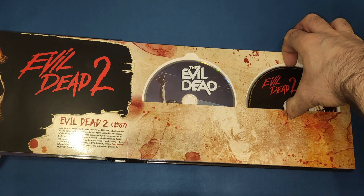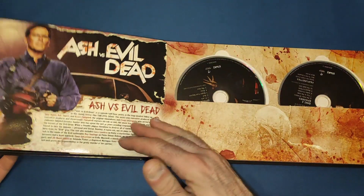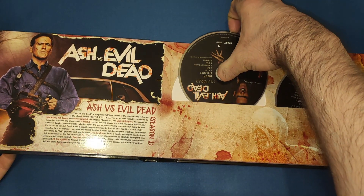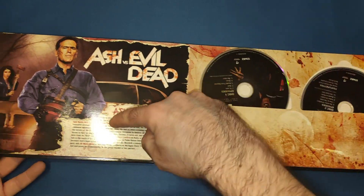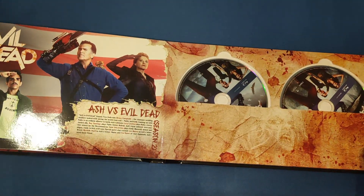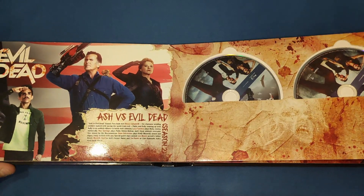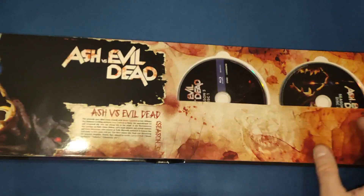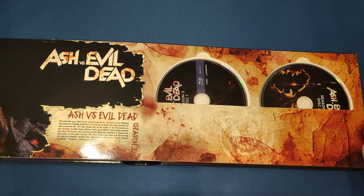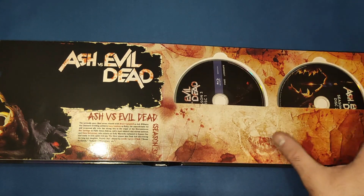The Blu-rays of the movies have slightly different art on each one. Then we've got Ash vs the Evil Dead — Season One, discs one and two it looks like, with a little write-up and character pictures. Season Two has a bit more artwork, slightly different. And then we've got Season Three. It's a pity it finished on a cliffhanger — I would have liked to see it continue, but unfortunately it always comes down to viewing figures with TV shows. Each page gets a bit more bold artwork as you turn through.